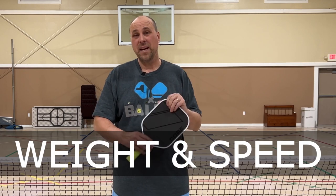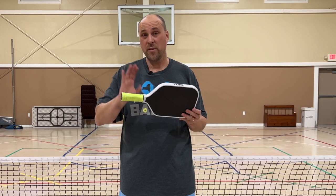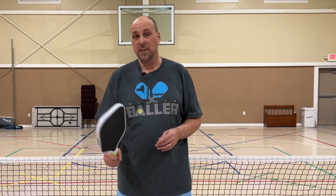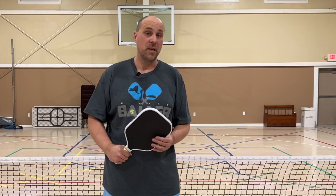This paddle out of the box weighed in at 7.7 ounces; with the overgrip it's now at eight ounces. The paddle is fast — it's fast in the hand — and I really like how I can respond at the net with it. The weight is good and nice and low, which makes it very customizable if you want to add lead tape to the sides to increase the size of the sweet spot or just change the overall balance of the paddle.